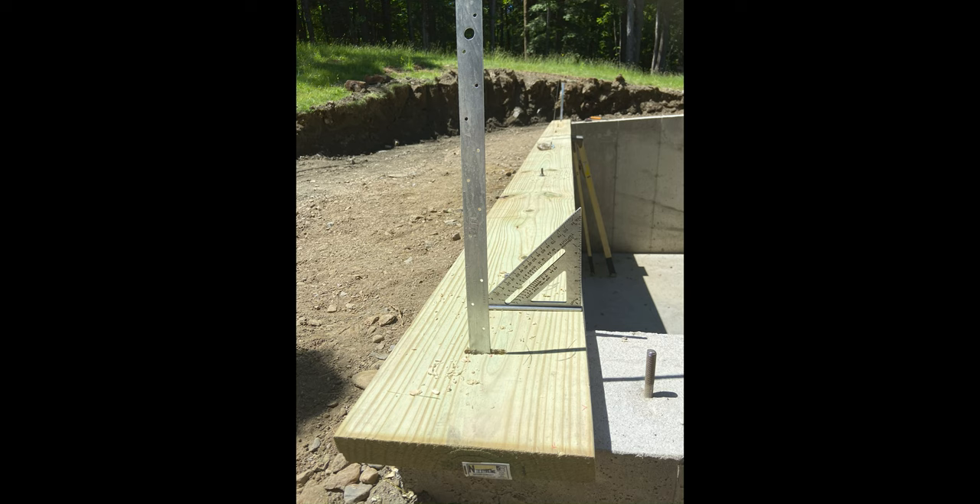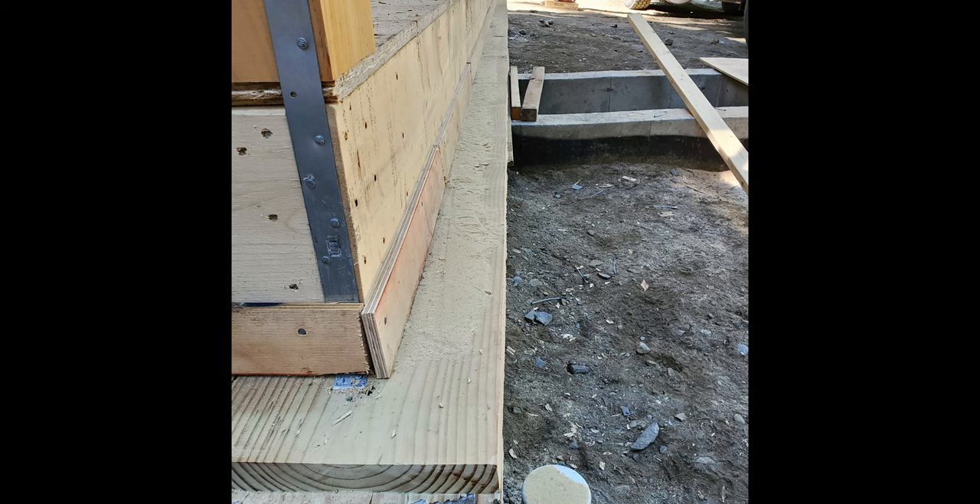The pressure-treated sill plate, or top plate of your knee wall, is wider than what would be considered normal for conventional framing. They will specify a 2x12 pressure-treated sill plate.